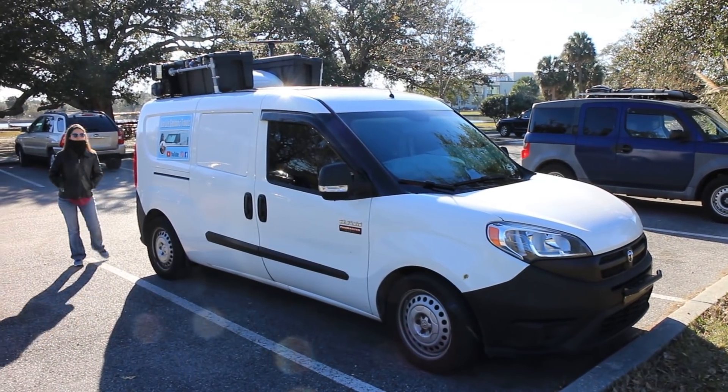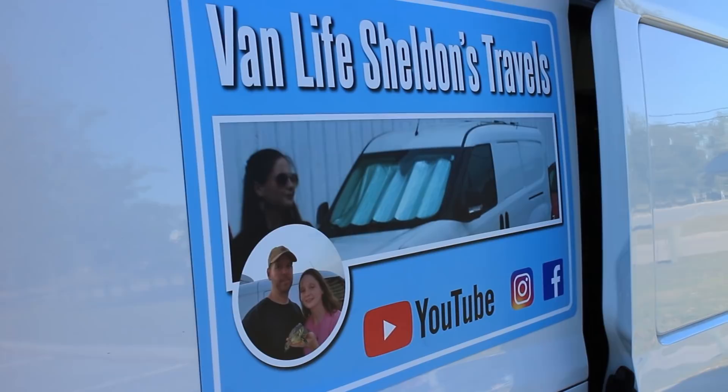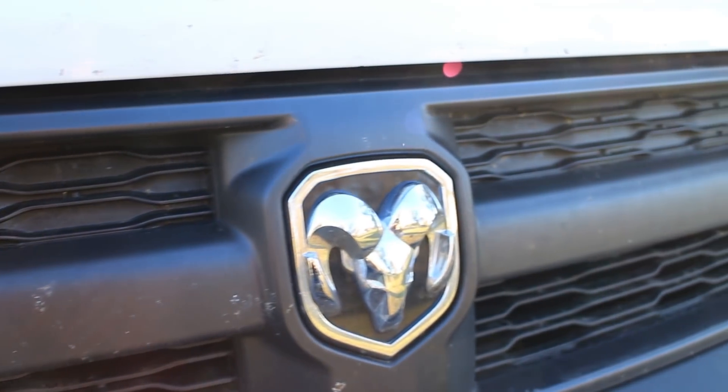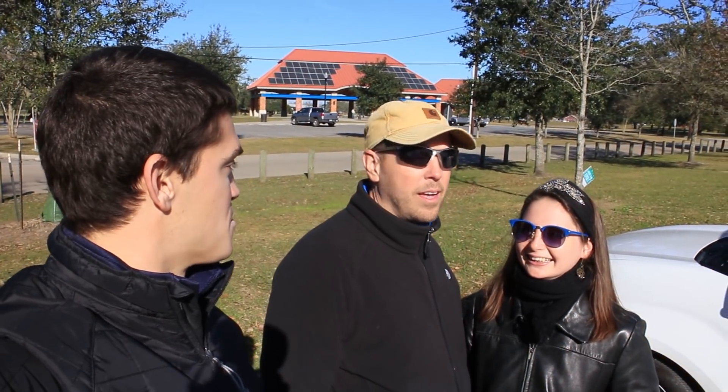I'm here with Mike and Stephanie from Vanlife Sheldon's Travels. They've been living for the past year out of this ProMaster City, and they've got a really cool conversion so we wanted to show it to you guys. We're going to take a look at the outside first and then take a look on the inside. Mike, you want to show us around?